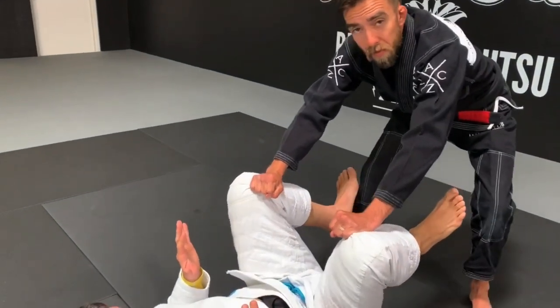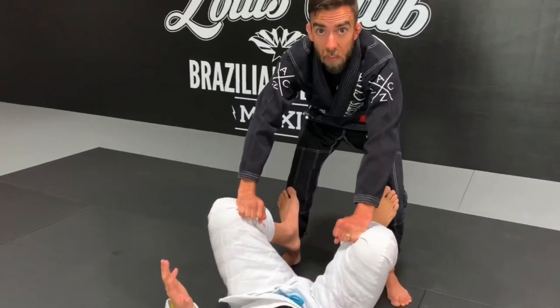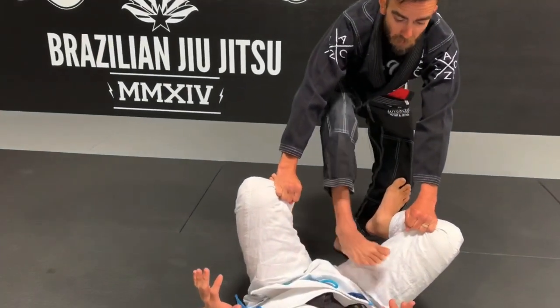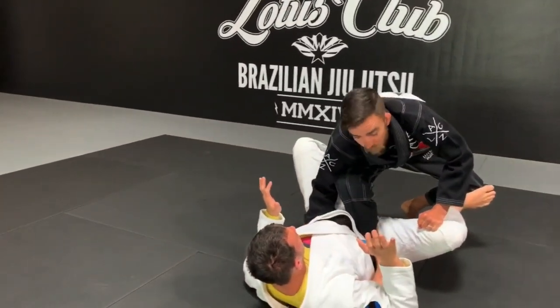From this position I want to make sure that everything on my right side — my right hand and my right leg — are controlling the hips. I'm going to take my right foot and step through, blocking his hip. My hand that's on his shoulder I'm going to drop straight down, blocking his hip.